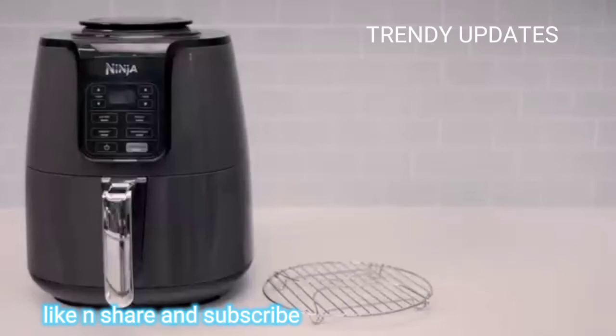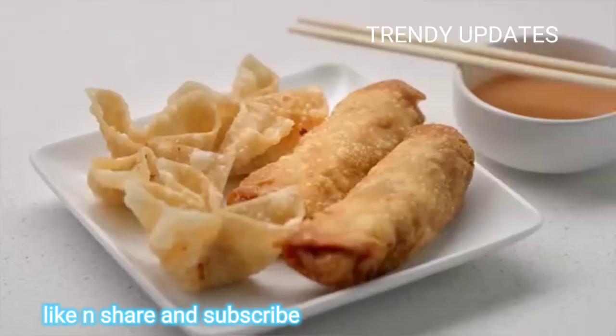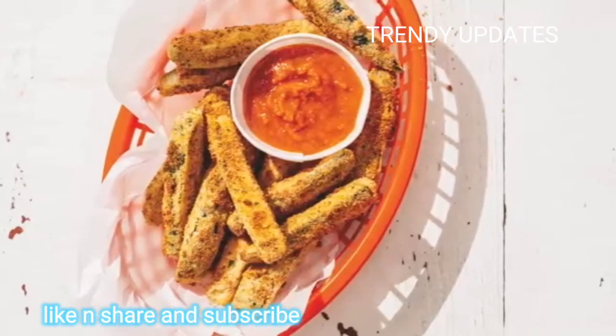Meet the Ninja Air Fryer, a fast and easy way to cook your favorite foods. It ensures even circulation of hot air around your food for quick, crispy, and golden finishes every time.